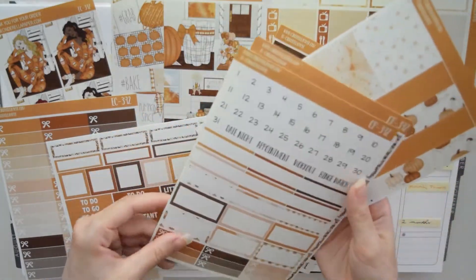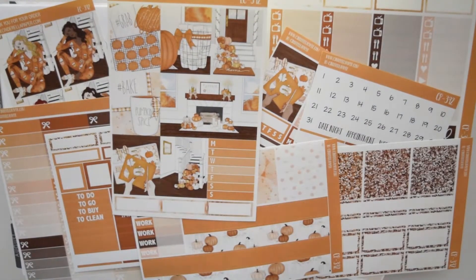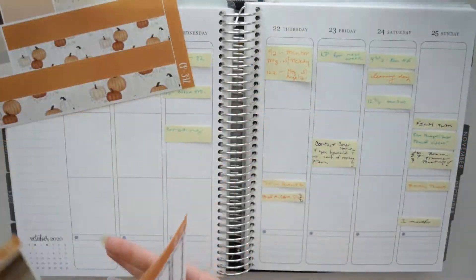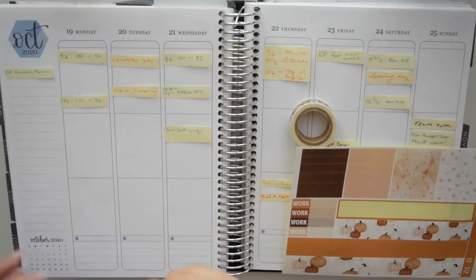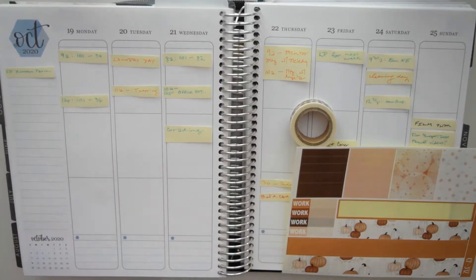We are doing the voiceover Plan With Me this week. I'm sorry. I had a busy weekend last weekend so I really didn't start planning this week until Monday morning, the 19th. I think I did it after I got all my work done on Monday, so I didn't have time to do a whole talk-through while I was planning.